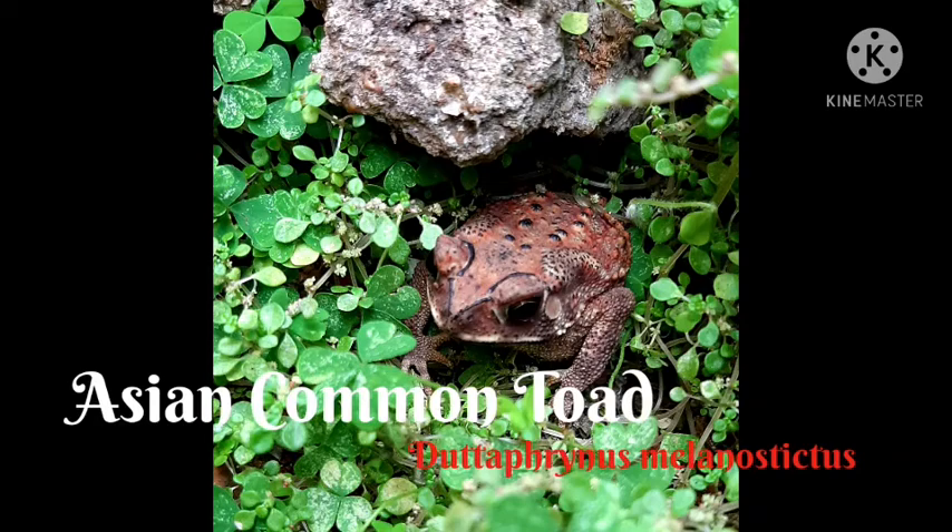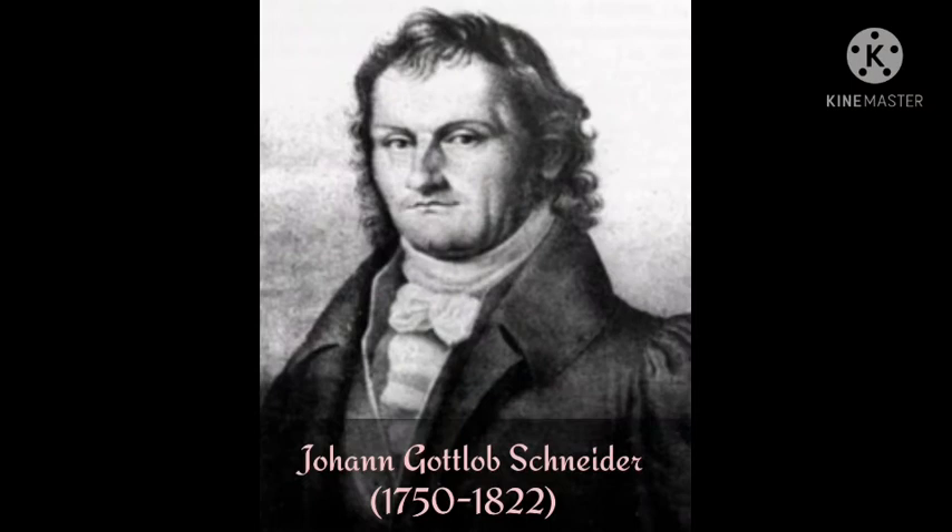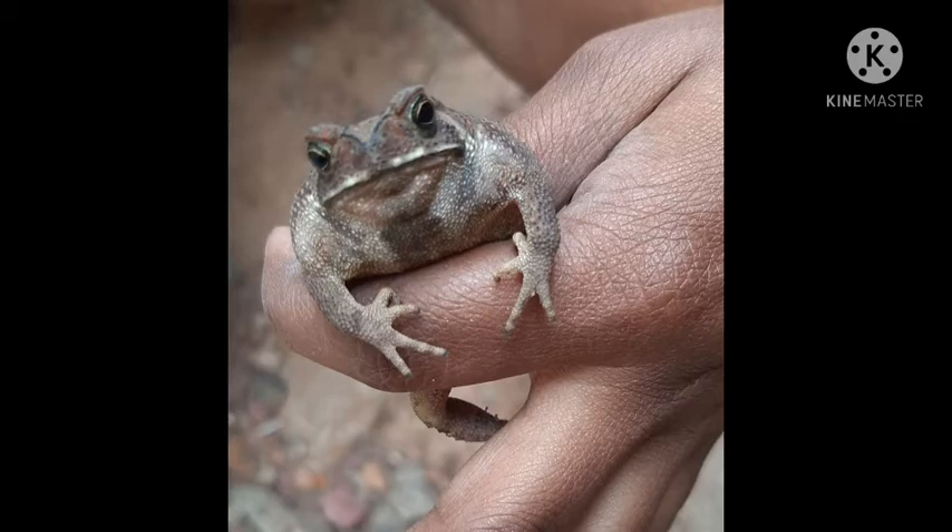The Asian common toad belongs to the family Bufonidae. It was discovered by Johann Gottlob Schneider, a German classicist and naturalist, in the year 1799. This species grows about 20 centimeters long, that is 8 inches. Asian common toads breed during the monsoon, and the tadpoles are black in color.